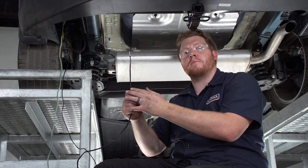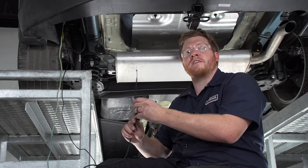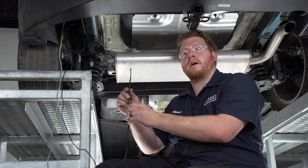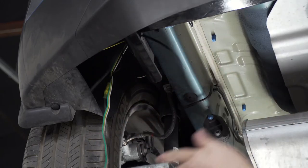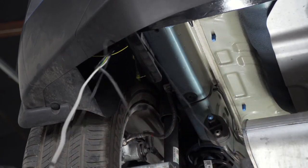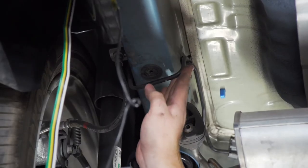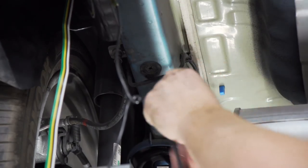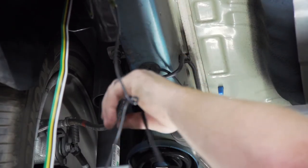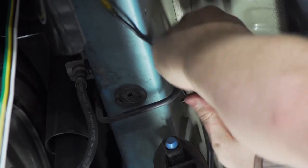When running the wire underneath our vehicle, we want to avoid anything hot or moving to avoid damaging our wire. We're going to bring it through our hitch first, then go over our brake lines. To go over the exhaust, we're going to zip tie it so that it stays nice and high.